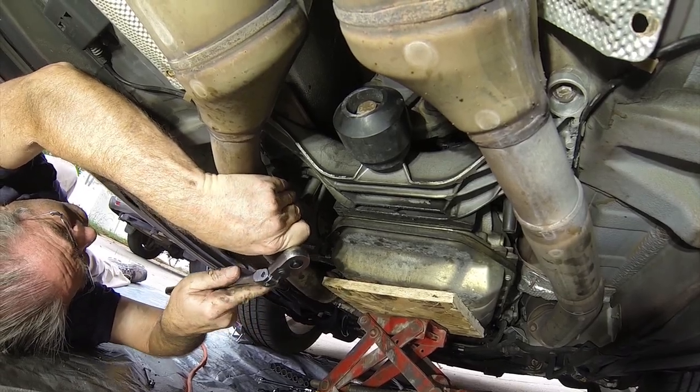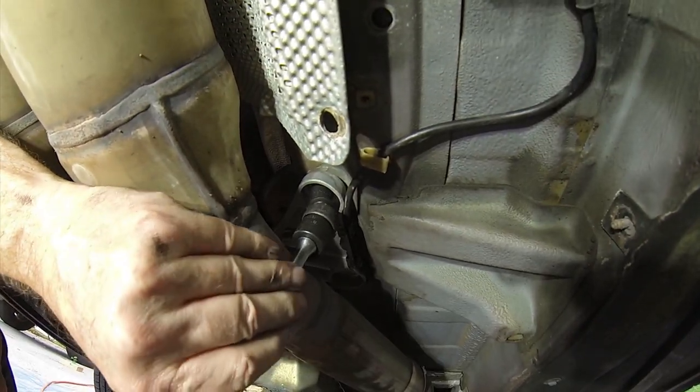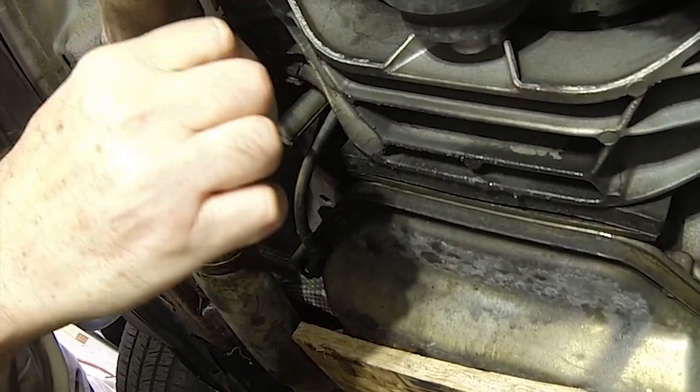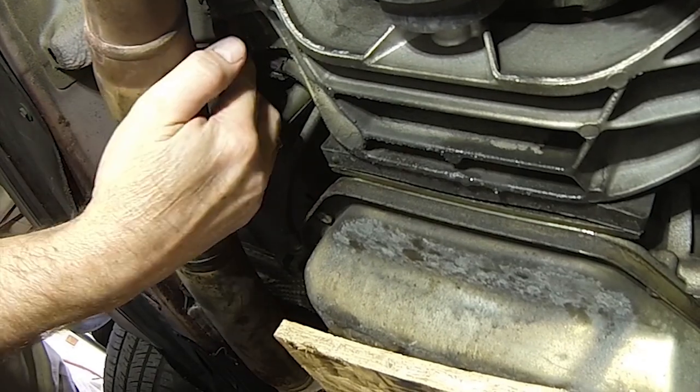Now that the transmission is properly supported, we're going to remove the lower bolts off the motor mounts. After that, we'll take off the six bolts holding the support bracket in place. Let's talk about the one that's underneath the exhaust pipe first — that can be a very tricky one to get to, and there are a couple of different ways to approach it. You can use an offset wrench. All of the bolts we'll be dealing with from here on out are 13 millimeter.